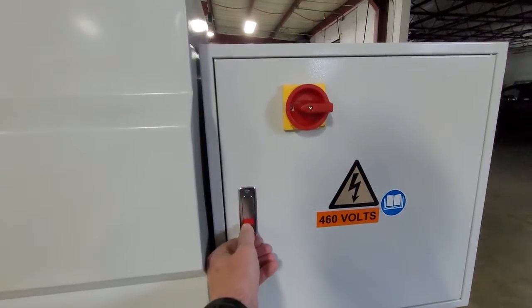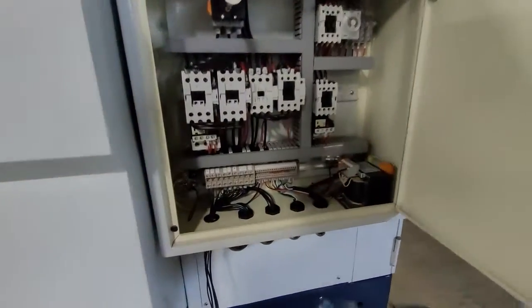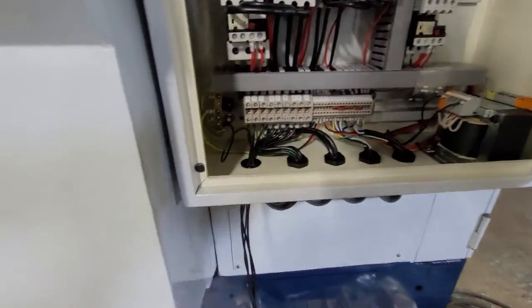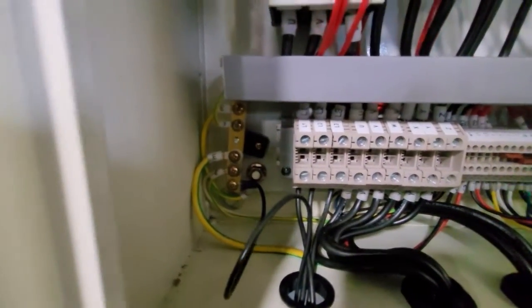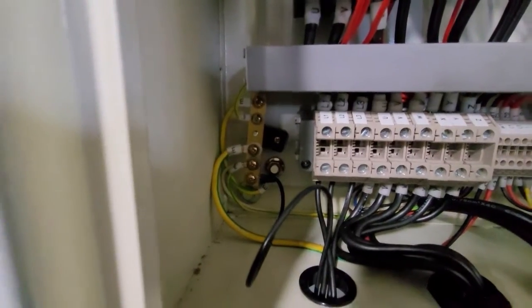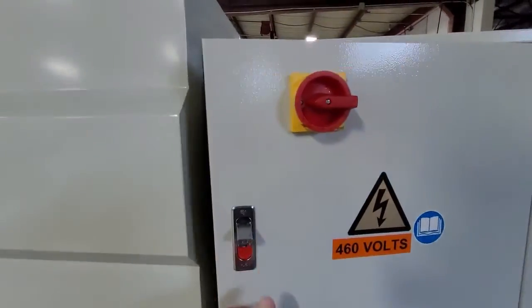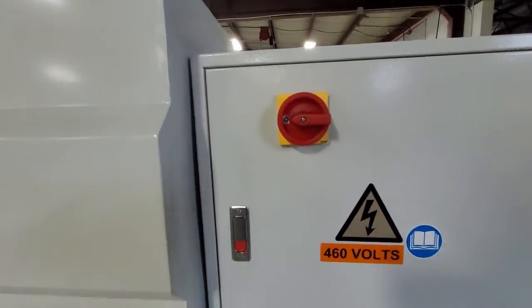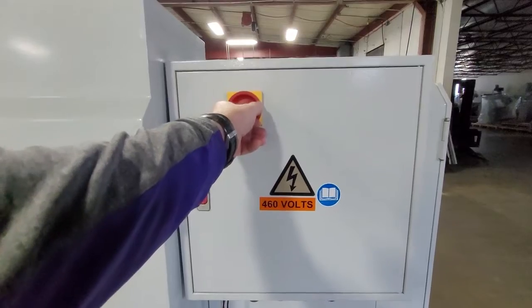Wiring the machine up and starting it is fairly straightforward. In the electrical box here you'll see you have an outlet here for your power to come in. You'll be hooking into L1, L2, and L3, and you'll also see there's a spot for your ground also. Once that is hooked up, you want to close the door. You can turn on the power at the wall to supply power to the machine and let's turn it on.